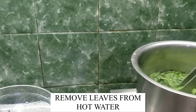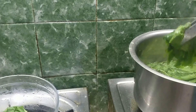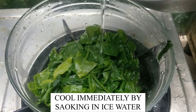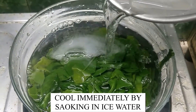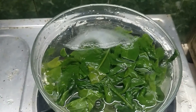Remove the leaves from the hot water. Now cool it immediately by soaking in some ice water. This process helps to keep the palak leaves fresh and retain its green colour.